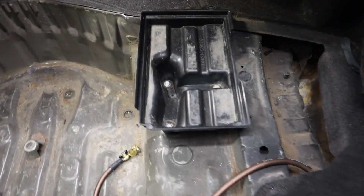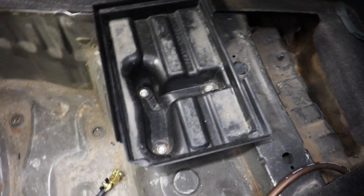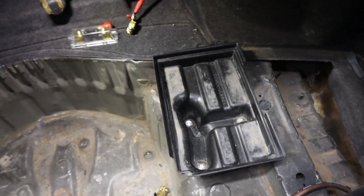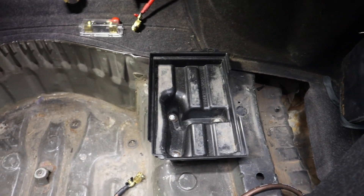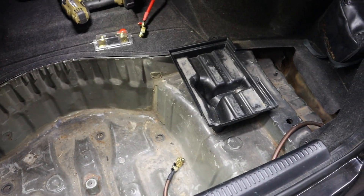Pretty much got it all mounted up using the three spots that it bolts up at the factory when it's under the hood. This thing is this sturdy. I got washers from underneath, Loctited — so yeah, that should suffice.